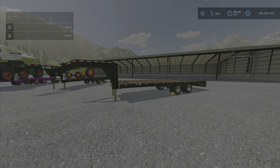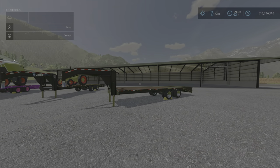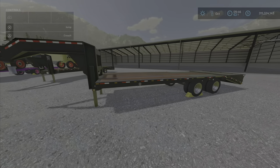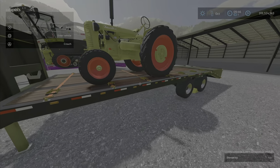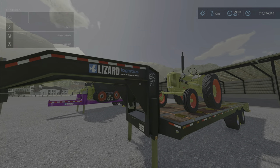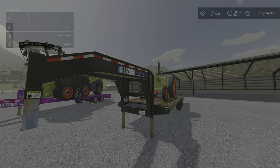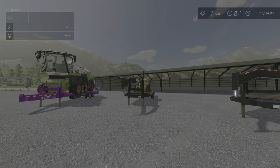This is the 20-foot gooseneck trailer by 82 Studio. As you can see, it is what it says it is — tractors go up on it pretty nicely. The brand name is Lizard Logistics, as 82 Studio is not allowed to use their own brand name anymore.